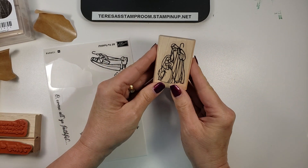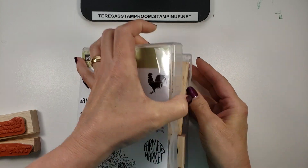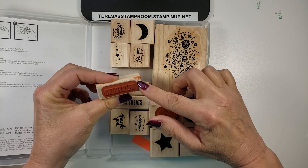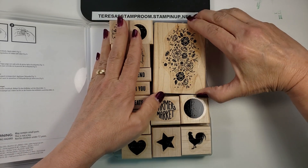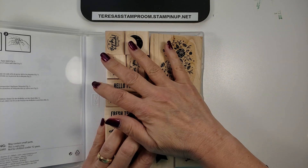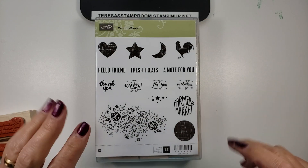So there you go — pretty quick and easy on how to assemble your wood mount stamps. As you can see on this assembled set, there are multiple images in multiple different sizes of blocks. You can see we've given this some love. Thanks so much for watching the wood mount stamp assembly today. If you have any questions, please comment below. If you'd like to purchase any of these products, please visit my Stampin' Up! website at teresasstamproom.stampinup.net. I will talk to everyone later — thank you, bye-bye.